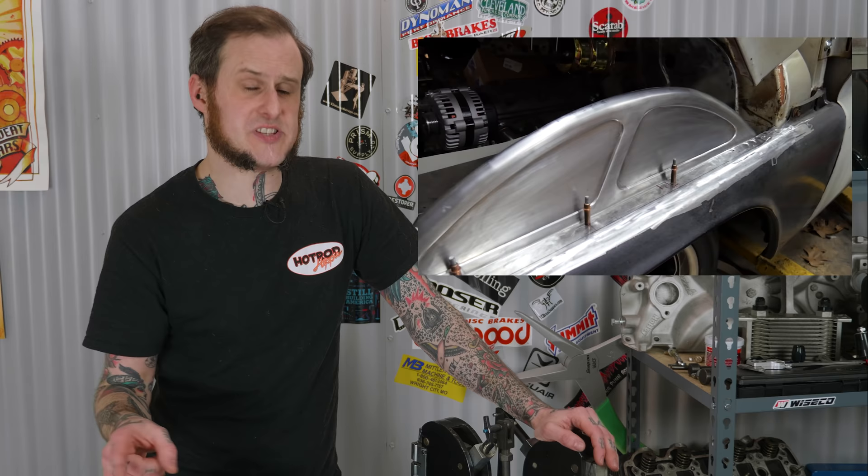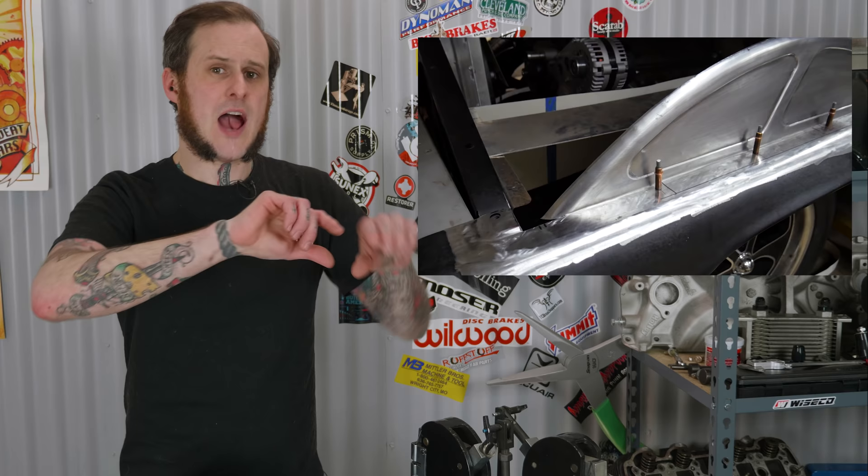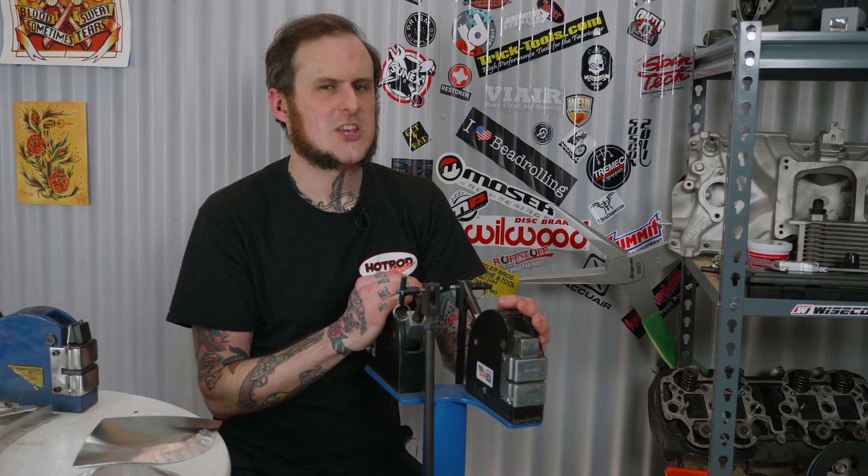When I was creating the inner fenders for my dad's '65 C10 truck, I actually used the shrinker setup to pre-shrink the piece to create that rounded-over edge. I pre-shrunk that, then I used the Mittler Brothers rounding-over dies on the bead roller to create that rounded radius corner on the inner fender.